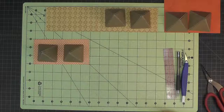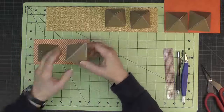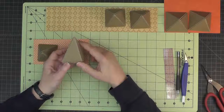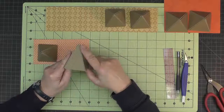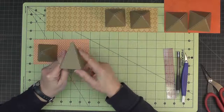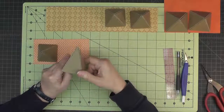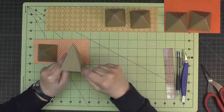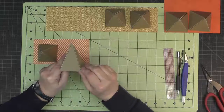Now to work on the square pyramid roofs, and all of these square pyramid roofs get made the same way. They have two sides that are triangles with quarter-inch tabs that fold to the next side, and then the opposing sides are just cut straight triangles that fit the shape, no tabs.